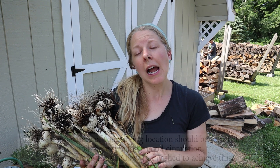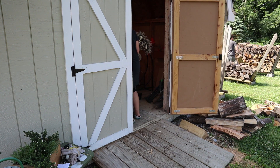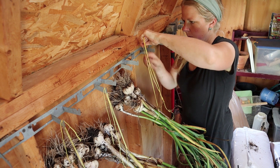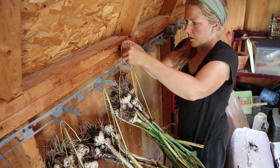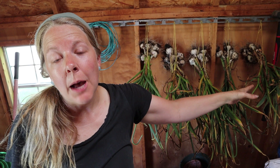Now that we have our garlic bundled, it's time to hang it up to dry. I like to dry mine in the shed because you need a dry, dark place to cure your garlic — my shed works really well. If you don't have a shed, you can always hang it in your garage. How you hang it is really a personal preference: some people hang it upside down, others right side up, and others lay them on a mesh tray for circulation from top and bottom. Whatever you prefer, there's really not a wrong way — the key is good circulation in a hot, dry location.